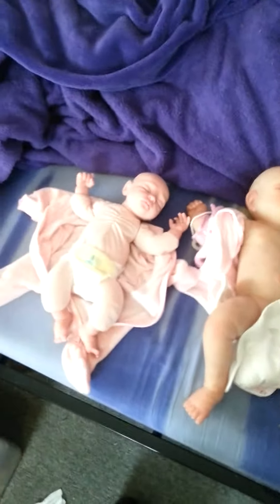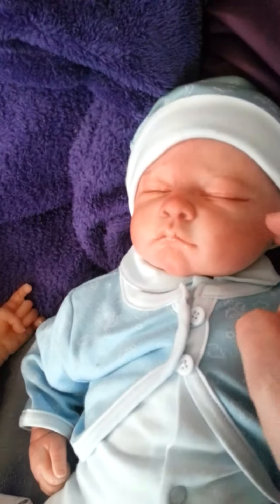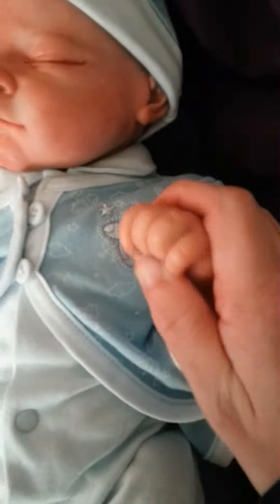Hi YouTube. I just really quickly want to show you the difference between silicones and vinyls. This is a vinyl doll. It's very hard. You can't move the fingers. It's not soft.